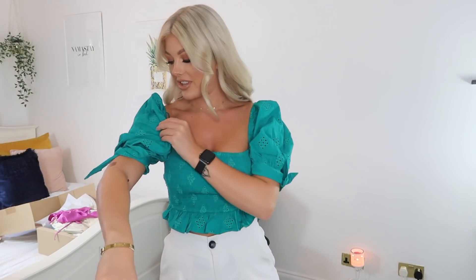It was £25.99, which to be fair I didn't really look at the price when ordering. I feel like £25.99 is quite pricey for this top. The quality is lovely, but I feel like if this were on Pretty Little Thing it would be maybe £20. Maybe it would be £25 — I don't know.